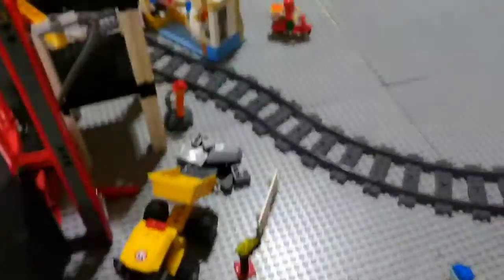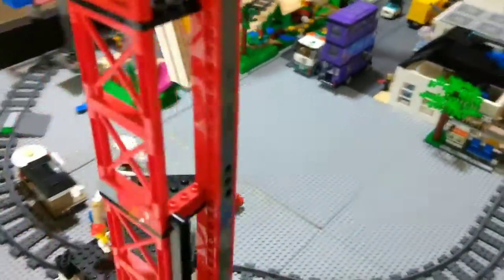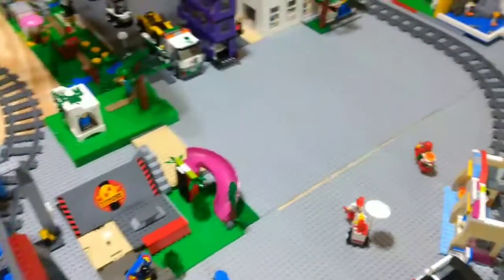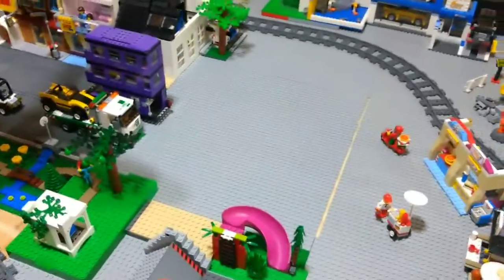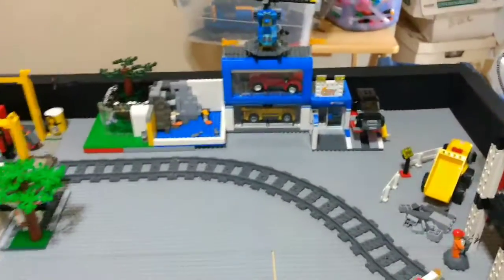We have just the construction area and all this blank space right here, so I need some ideas for that. If you want to, you can comment below what you'd like to see in my city and what you think is a good idea to put there.